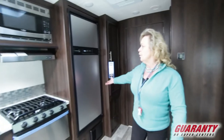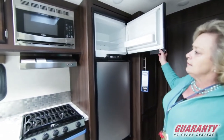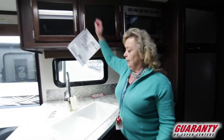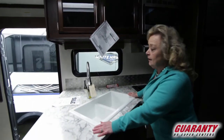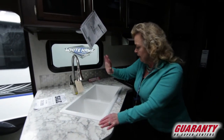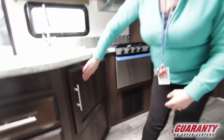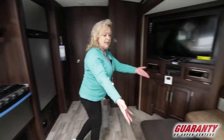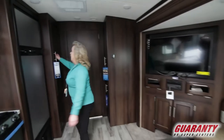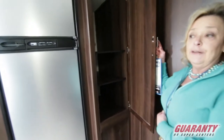It's got a full-size Norcold refrigerator with a freezer. I like the stainless steel facing — that's handy. There's an oven, a range top, and a microwave. A giant double sink with a sprayer so you can get a pot in there if you're making potato salad or something like that. Good storage underneath and a deck of drawers. There's also storage that makes into a bed for a guest, and a super big pantry — I think I could probably fit in there if I had to.